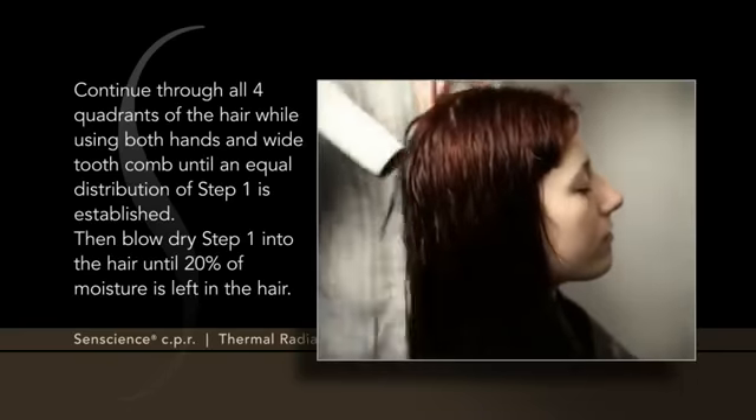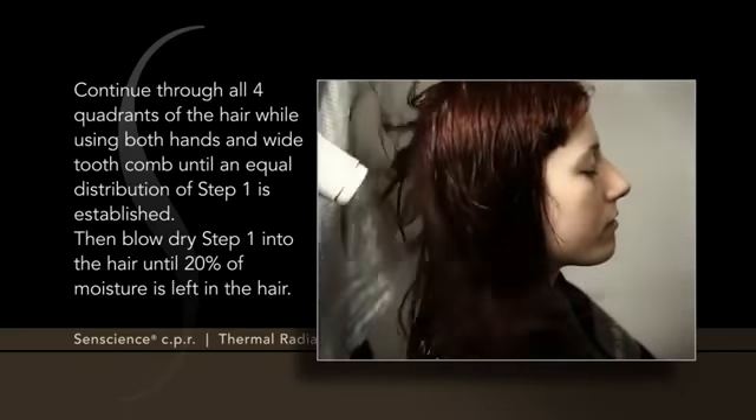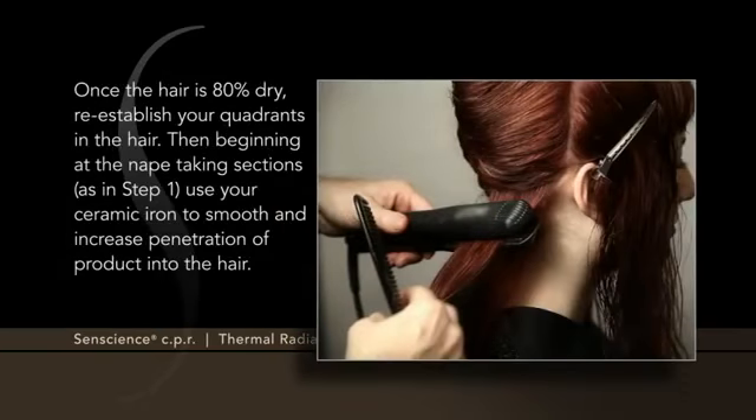Then blow dry Step 1 into the hair until 20% of moisture is left in the hair. Once the hair is 80% dry, re-establish your quadrants in the hair.